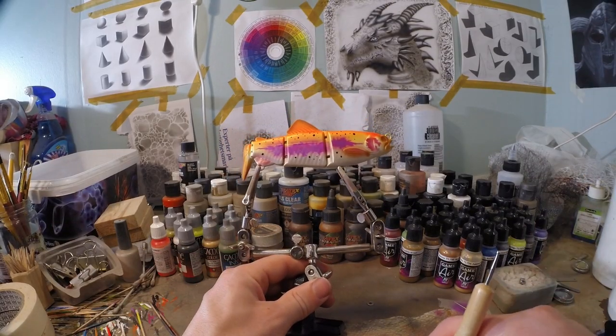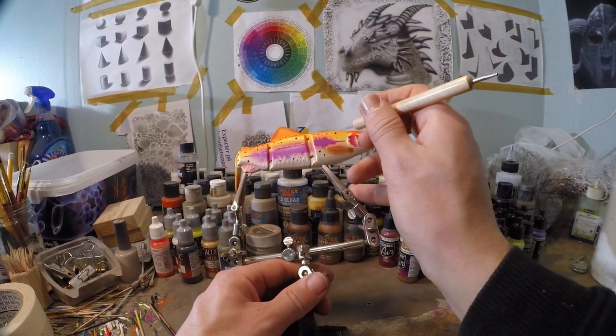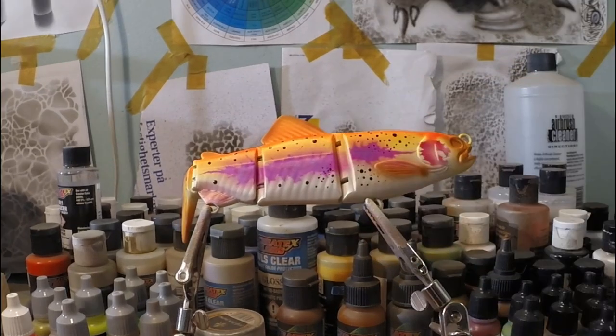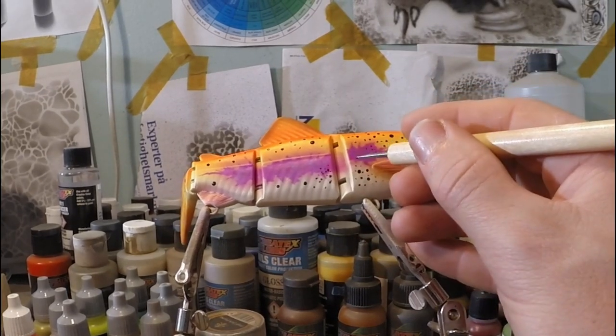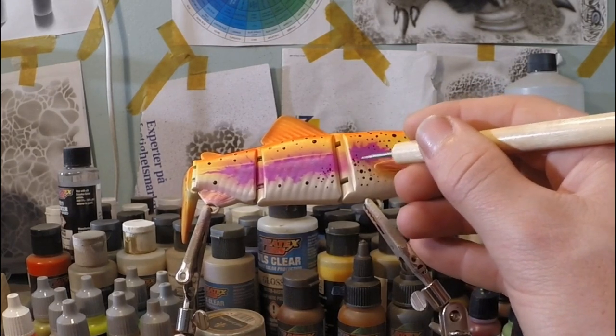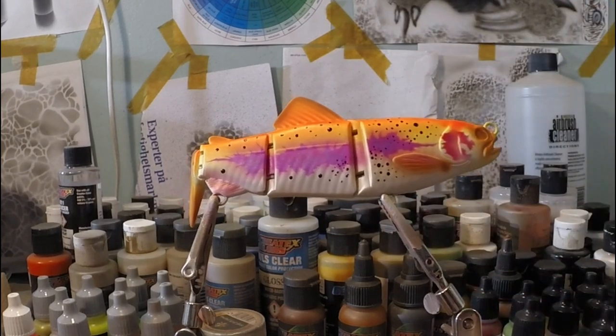Now we'll be using a smaller ball tool, and I like to let the spots drift off here and there into that pattern that we have.